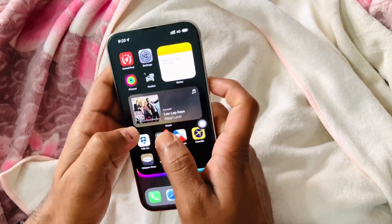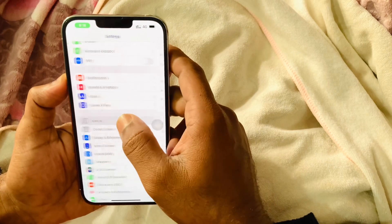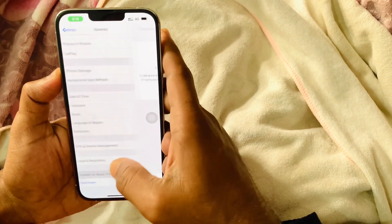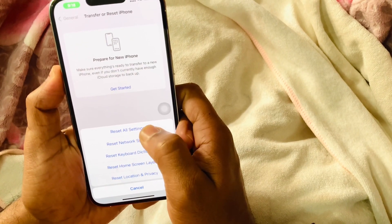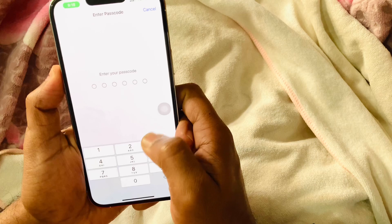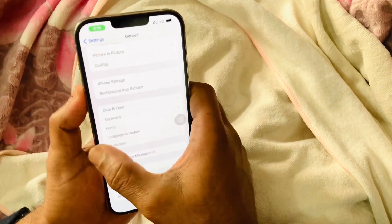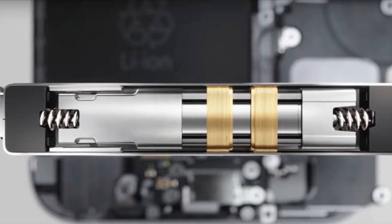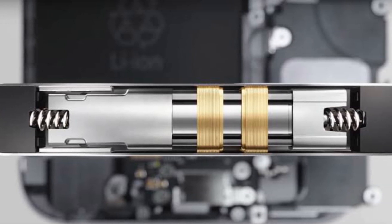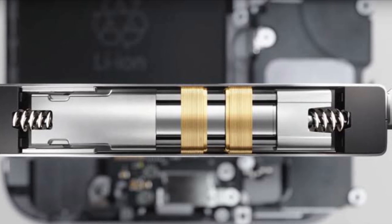If the iOS is up to date but the issue is still not fixed, you need to reset your iPhone. Inside General, scroll to the bottom and tap Reset — don't worry, you won't lose any data. If after resetting the 3D touch or haptic touch starts working, you're all good. If it's still not working, there may be hardware damage and you'll need to get it fixed by an authorized technician.